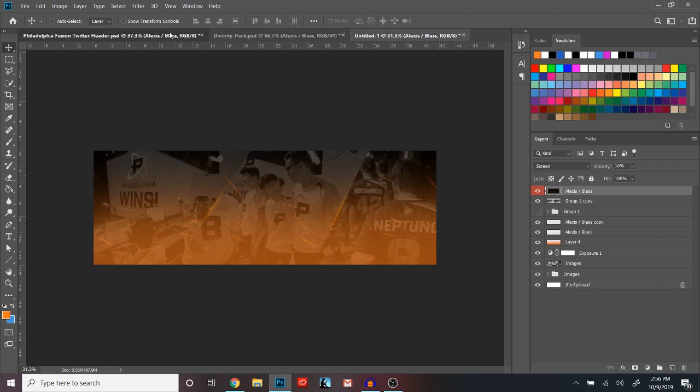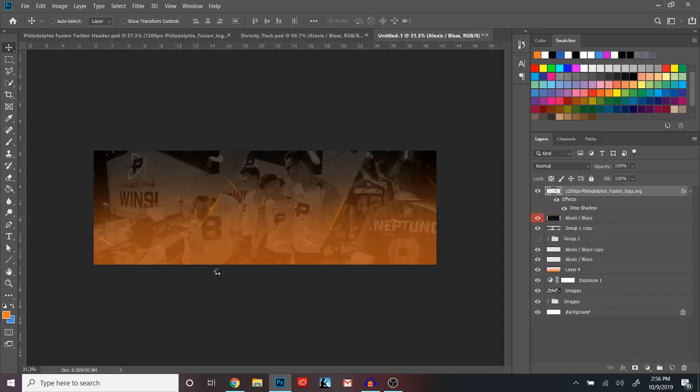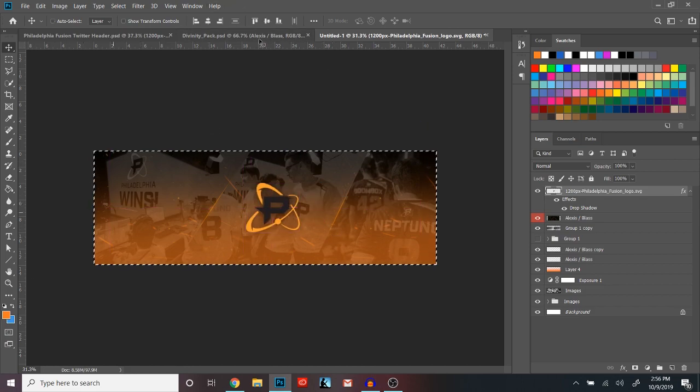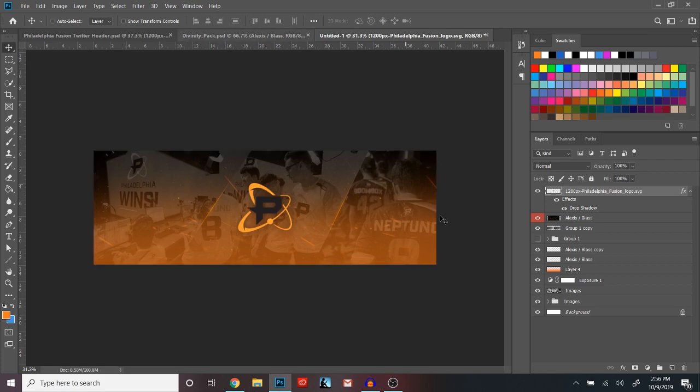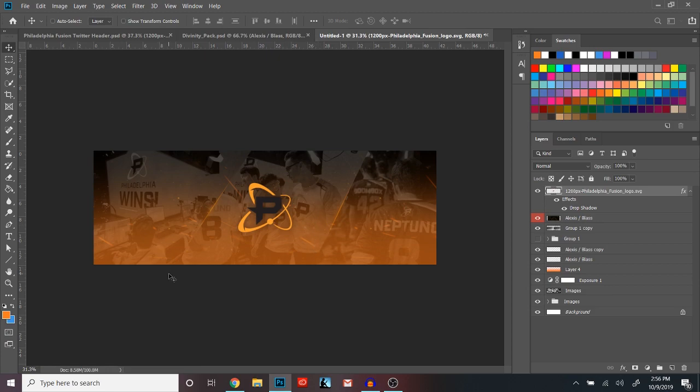Now the next thing you want to do is drop your actual logo in for the header or whatever eSports team you're doing — I'm doing Fusion. Hit Ctrl/Command+A and then use the move tool to center it all nicely. You don't really have to do much with this except I added a little drop shadow just to separate it from the background: multiply, 45% opacity, zero distance, zero spread, and 57 size.